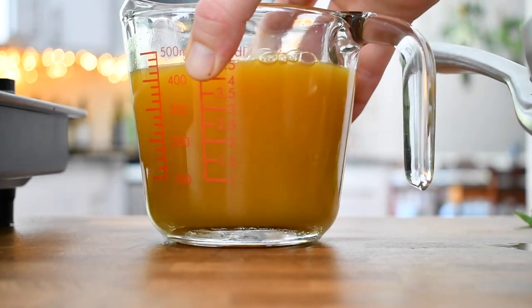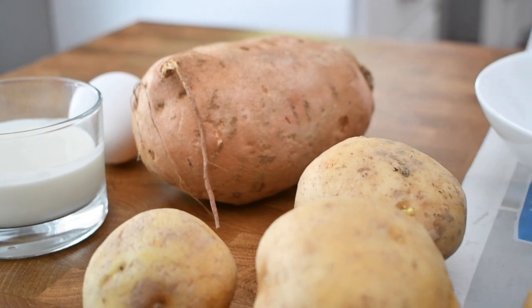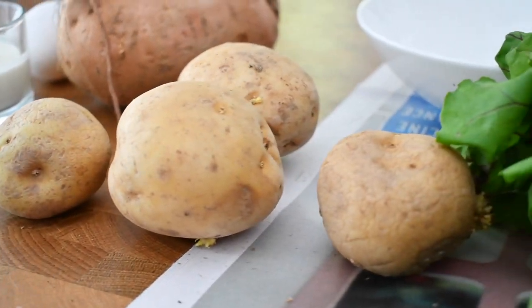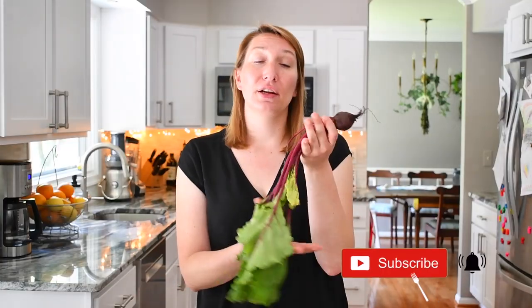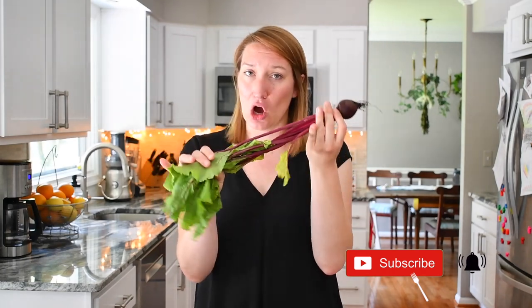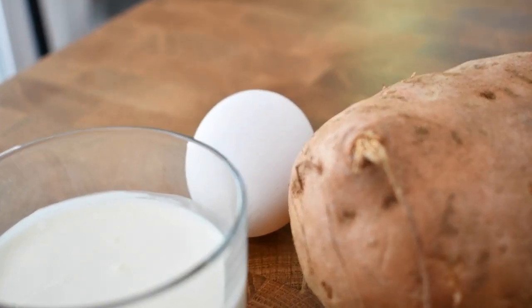For my recipe you're going to need some vegetable stock, a pound of potatoes, two sweet potatoes, a bit of ginger, a bit of garlic, a bit of dill, and the star — the young beets. Remember, the roots and the stems are important. For the vegetarian version you're going to need also a cream and an egg.